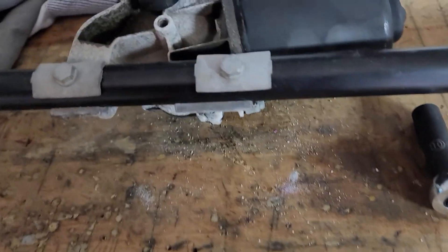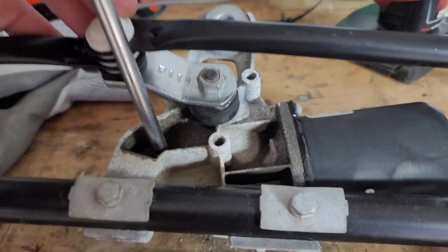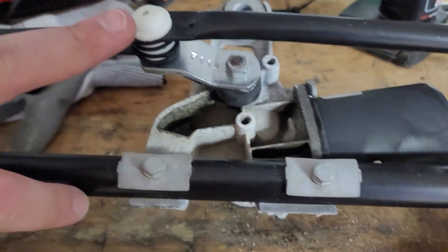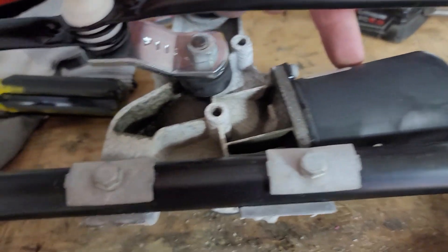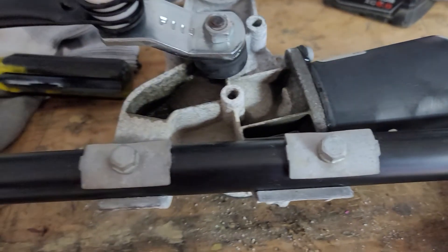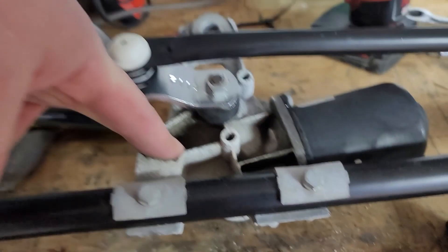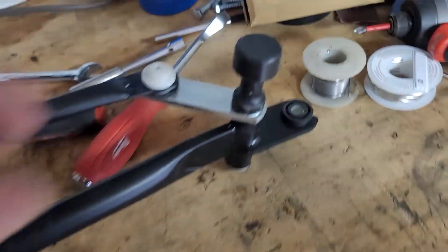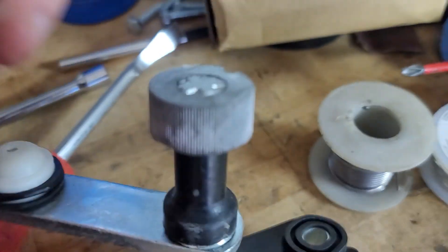For the 13mm I had to put something here and then pry against it, because the whole assembly moves plus this piece also moves. You're not going to be able to hold both with just one hand unless you've got two people, so you need to brace something in here so it doesn't move while you tighten it.